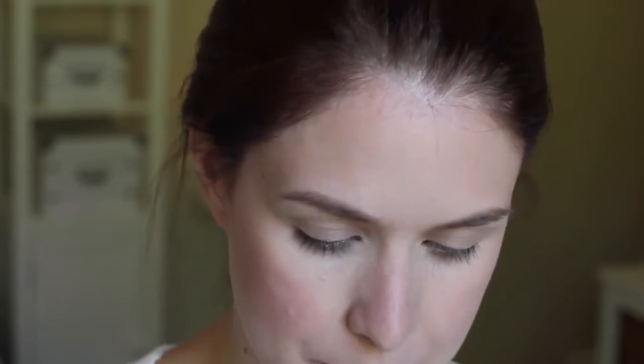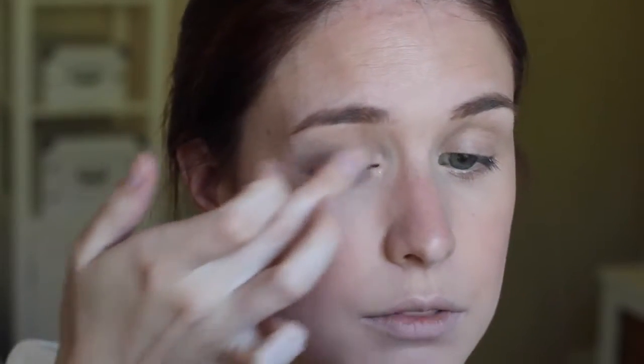Now for the eyes, I'm just going to take my Too Faced Shadow Insurance in the champagne colour and use that to prime my eyelids. This colour provides a really beautiful base for shimmery eyeshadows as well. Next, I'm going to take my Bare Minerals duo in the Top Shelf, take the light peachy colour, and pop that all over the lid using the Inglot Paddle Brush.